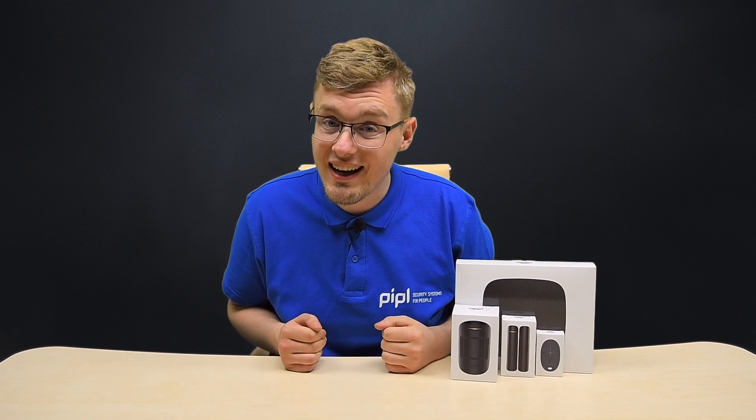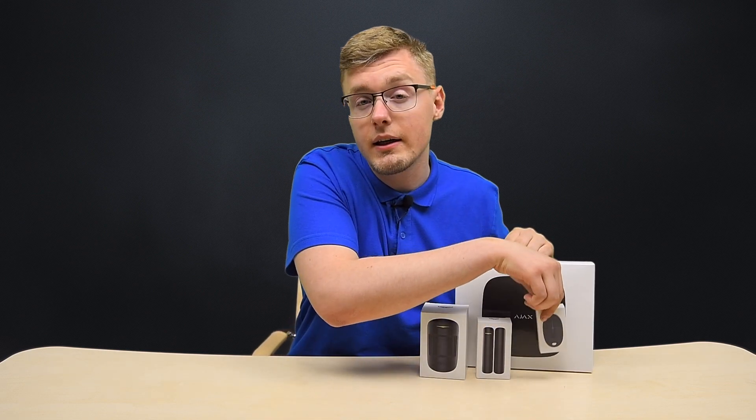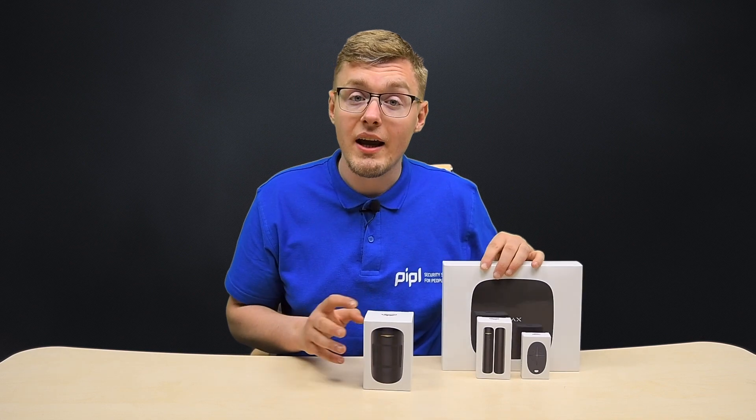Hello! This is Daniel from the People System Store and we're here to bring safety to every home. Today it's going to be an Ajax starter kit — all sensors plugged in and configured with the Ajax app on a phone. It's only a starter kit setting and it consists of the hub, a motion protect, a door protect, and a little key fob. The total amount of devices is 4 units. Stay tuned for updates on our channel for other Ajax sensor reviews and setups. In this video, I'm just going to give you some advice and a step-by-step instruction of how to connect and unite it all in a full-fledged system.